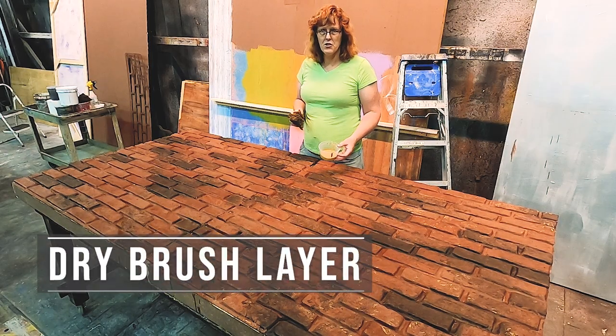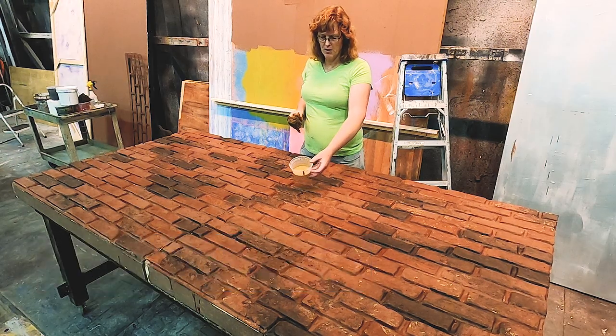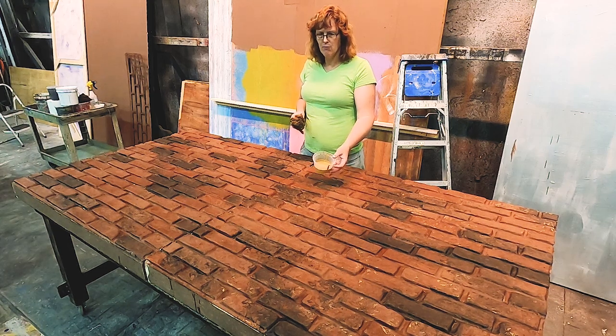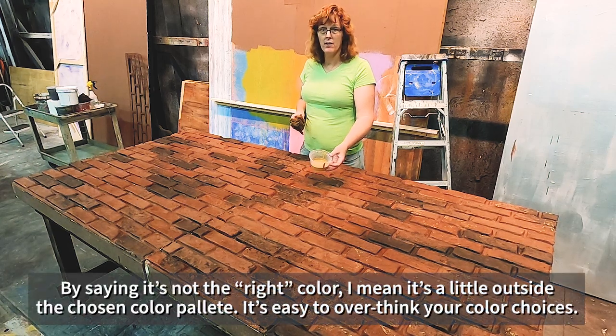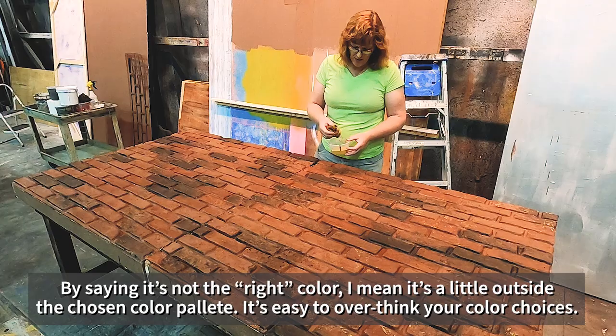I'm going to add just a little more texture into the brickwork to provide a little more irregularity. I've just found this color in the shop. It's not really the right color, but I think it'll read as highlights and give a little bit more depth to my brick. I'm only going to put it in a few light places, so I won't be very heavy with it.